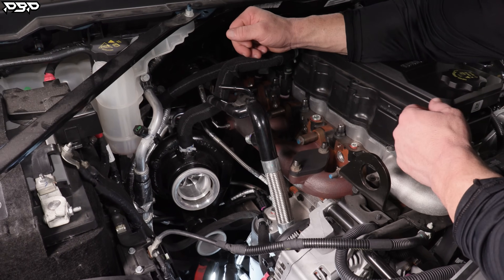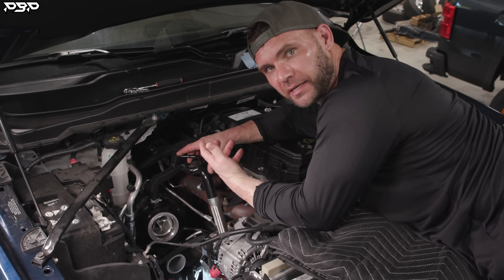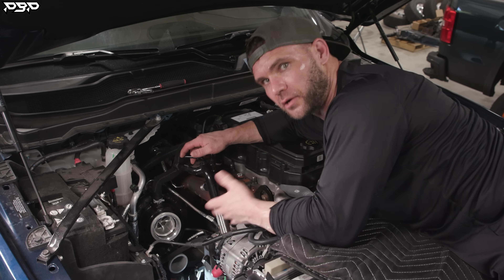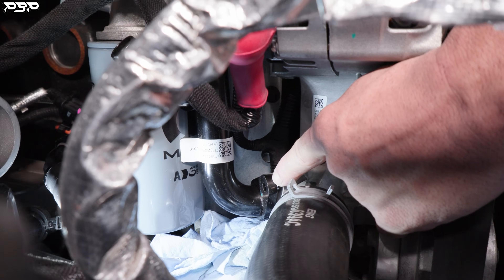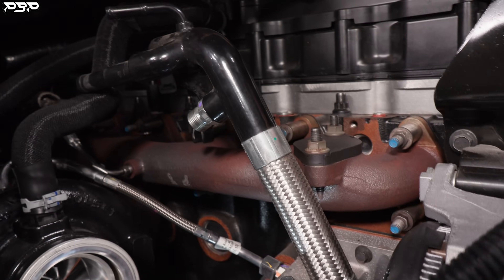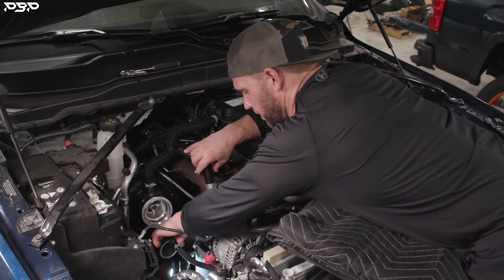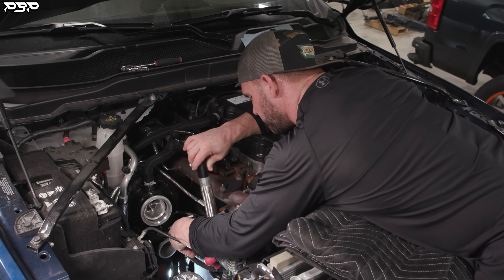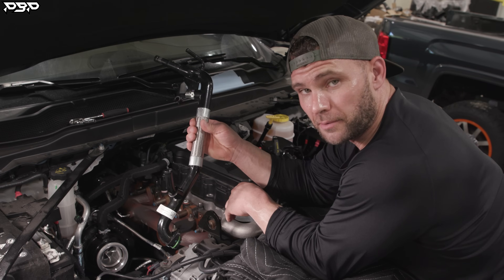This is the factory coolant riser that we're going to be removing. Fourth and fifth gen owners, this is what we call the coolant riser — we're making it low profile. This is what gets coolant out of the turbocharger and pushes it down to the bottom of the block where the water pump gets it. Use an eight millimeter socket on the bolt, then undo the coolant line at the top and the big one at the back. Move the alternator line slightly out of the way and gently pull the riser up and out.